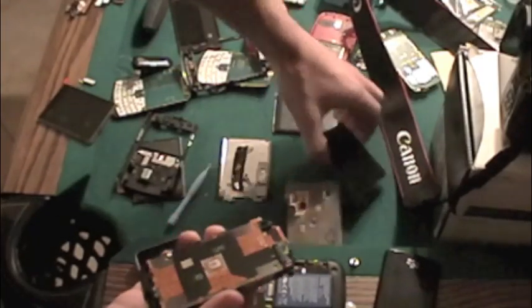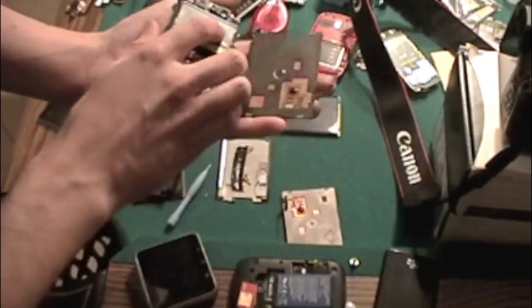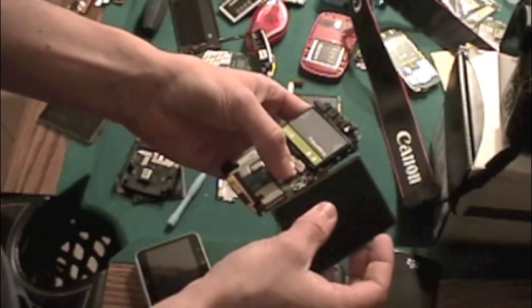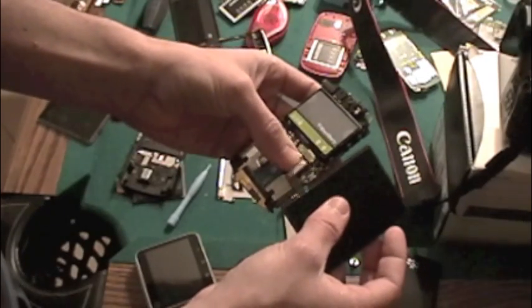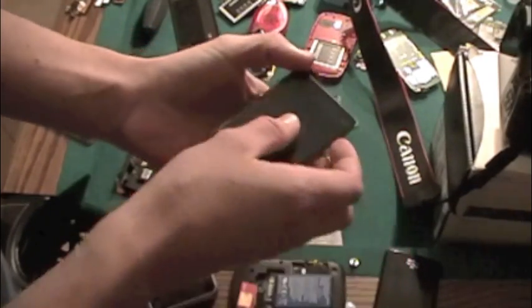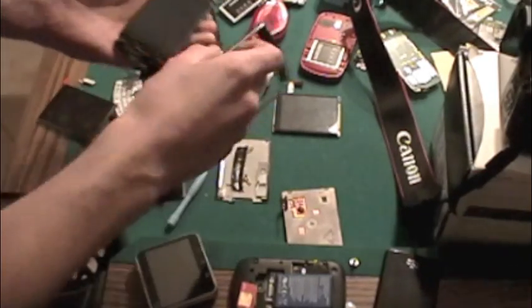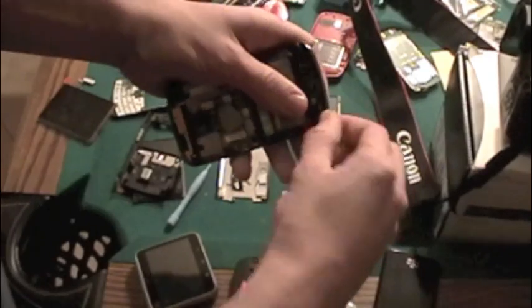Grab a new LCD — whatever one works, just as long as it's the same version. Pop that in. It might be a good idea to take out your battery, but I don't really care. Face back on. Pop the bottle cap connector back on.